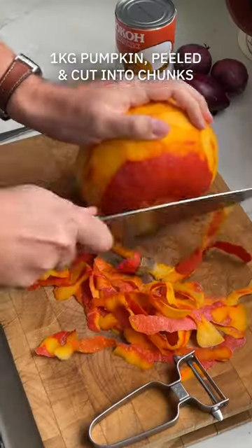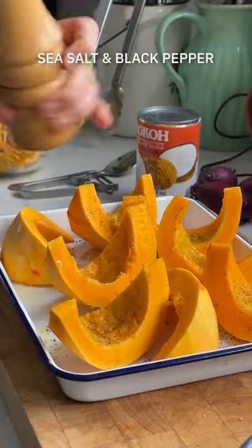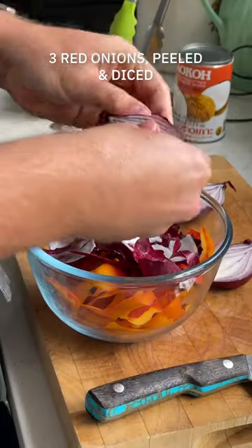One which I have no shame in trotting out every year as October rolls around. As a recipe writer, there is often pressure to come up with new recipes all the time, but this one requires no revisiting — it is solid.